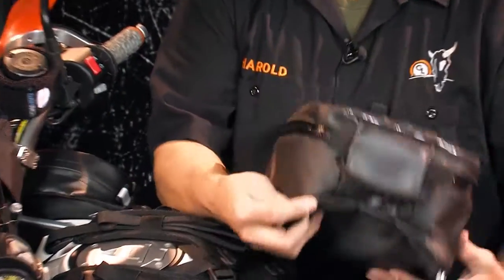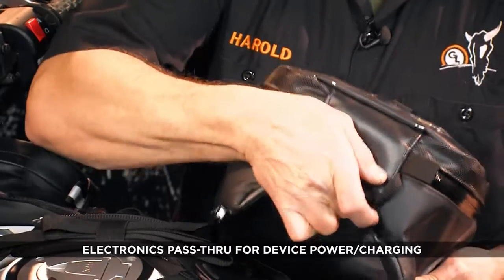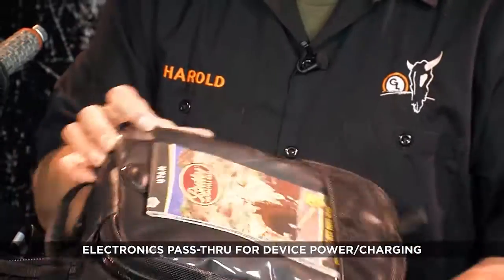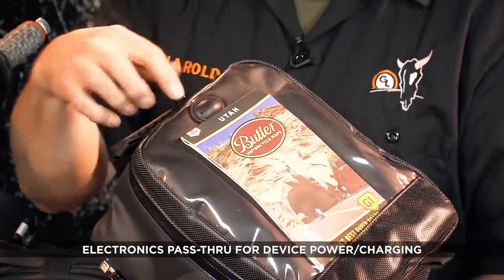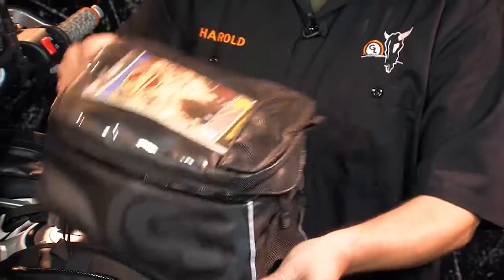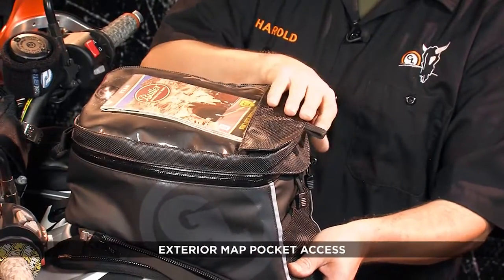It also incorporates a pass-through for the electronic power cable off the bike. It will pass through here and inside of the bag, and you can also run it all the way through this grommet into the top map pocket, which is accessed from here.